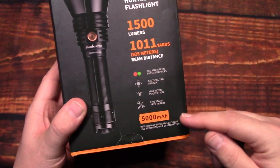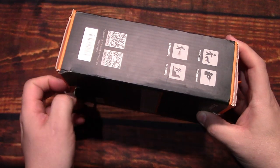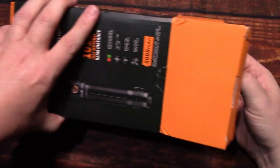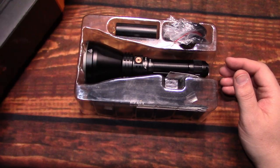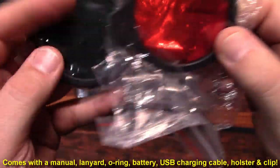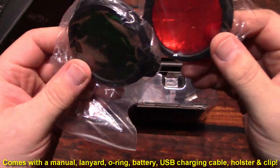It comes with everything you need right in this box, so let's wait no further, let's open it up and see what's in. Got everything out of there — we've got the red lens and green lenses that you put on the outside light for hunting as well as other activities you may do at night.